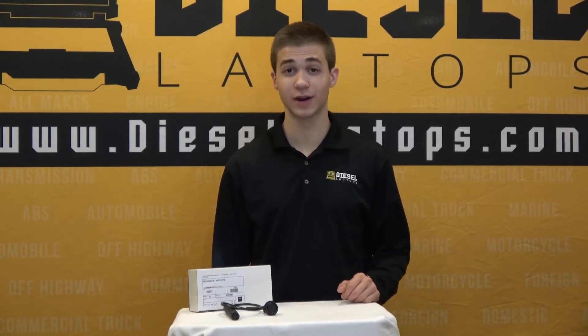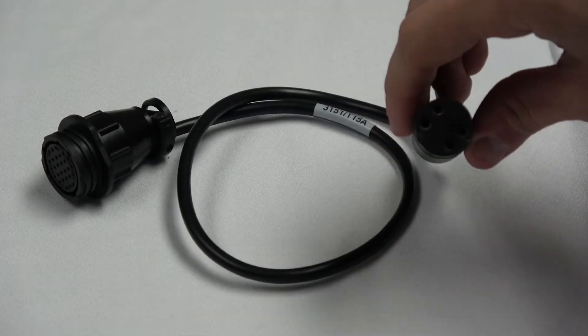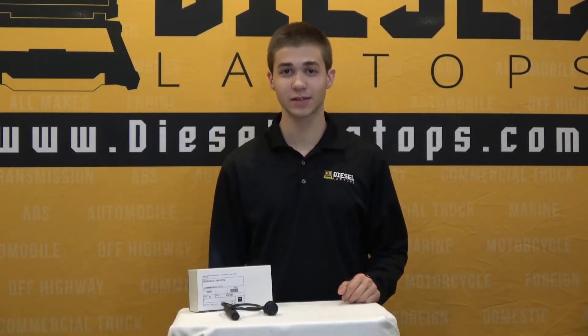The purpose of this cable will be to hook directly into your Haldex Trailer ABS. As you'll see, one end of the connector is a long 4-pin round connector and the other will be a circular 28-pin connector. The 4-pin will hook directly into the Haldex Trailer ABS and the other will hook into the TEXA Power Pack.